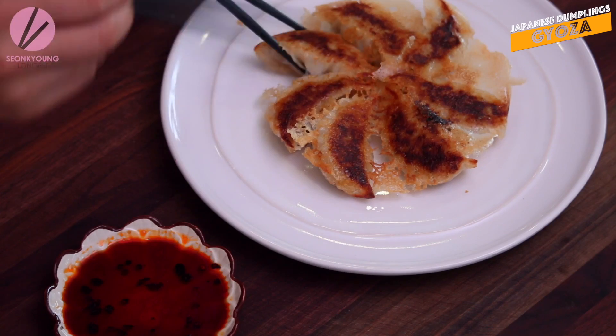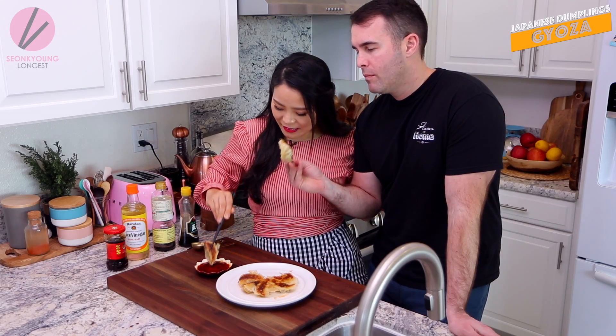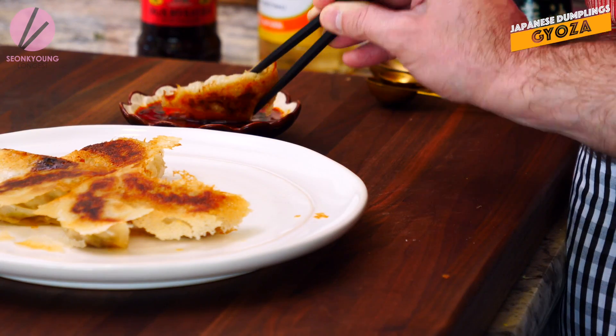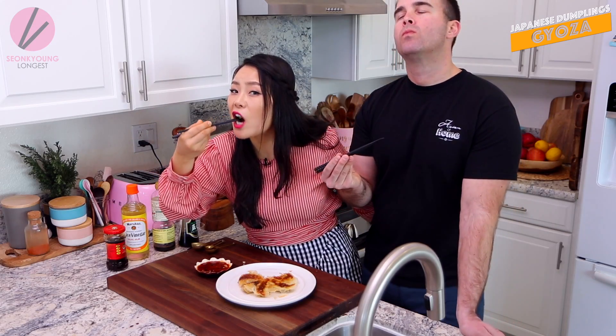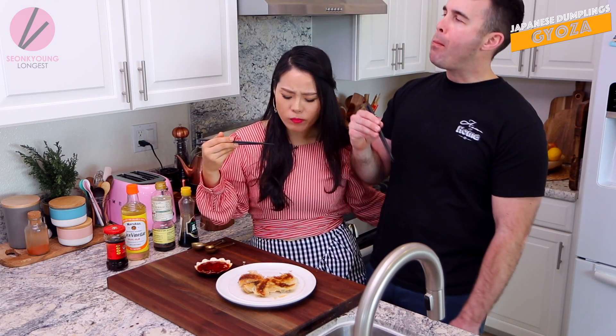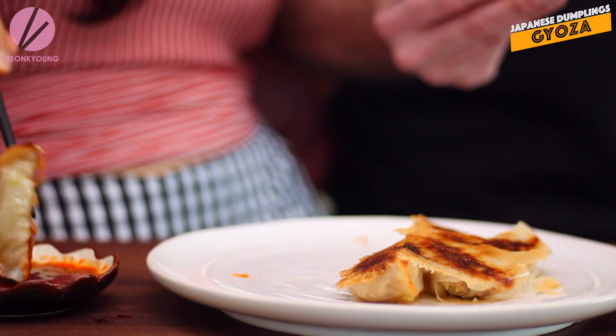The top is really nicely steamed and tender and soft. Dip it in the dipping sauce. Ginger and pork is really good together. The bottom is nice and crispy, the top is nice and chewy because it's steamed, and then inside all those cut-up vegetables like the cabbage have a nice little crunch to it too.